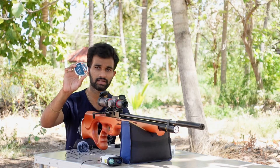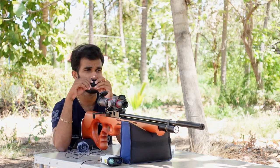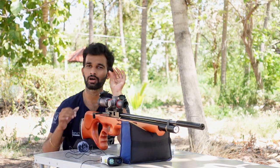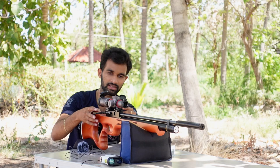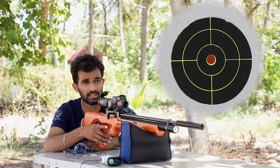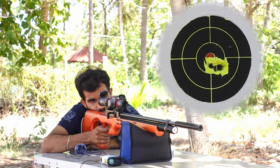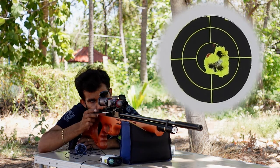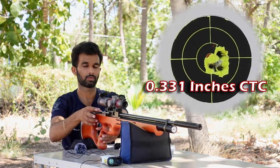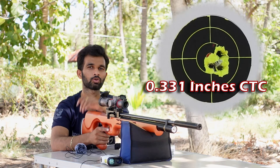The next pellet is the H&N Barracuda 10.65 grains. I loaded five shots — actually, I think I took six shots into the previous group into the same hole. Let's see how the Barracuda does. Five shots done with the H&N Barracudas at 25 yards — it seems to be a good group. Let's take a closer look.